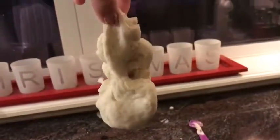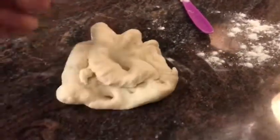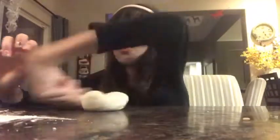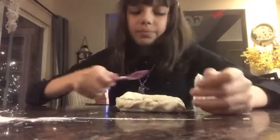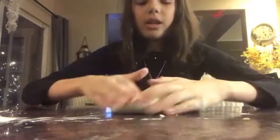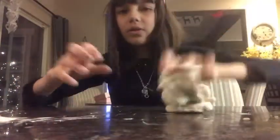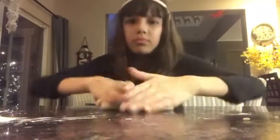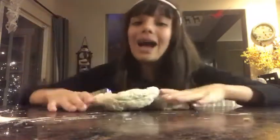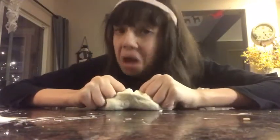It's creamy, moldable, and soft, so I really love it — it's a really nice household craft to do. You can even give it as a gift for Christmas! That's the end of this video. Hope you all enjoyed and see you all next time — bye!